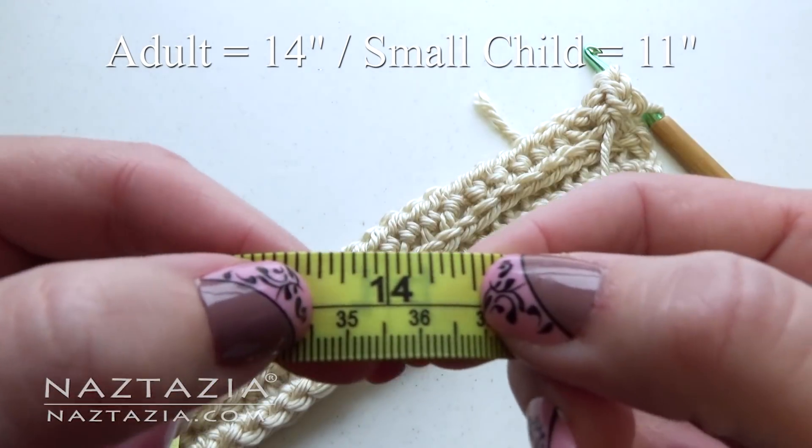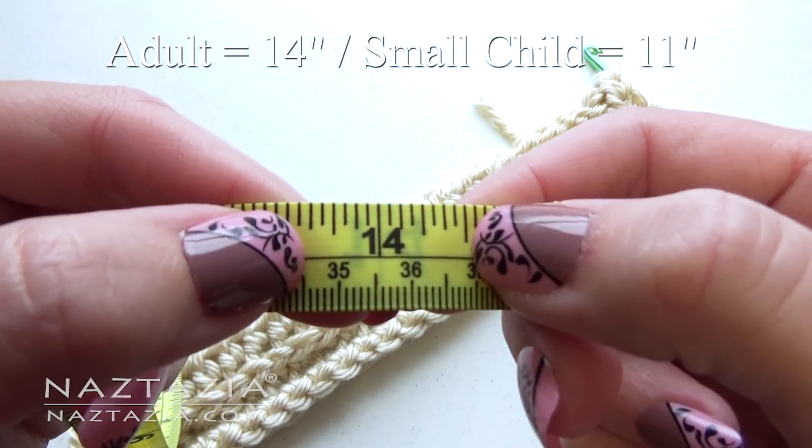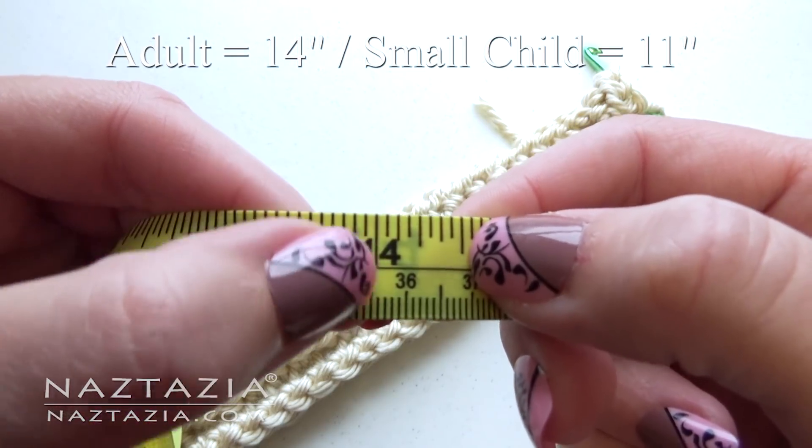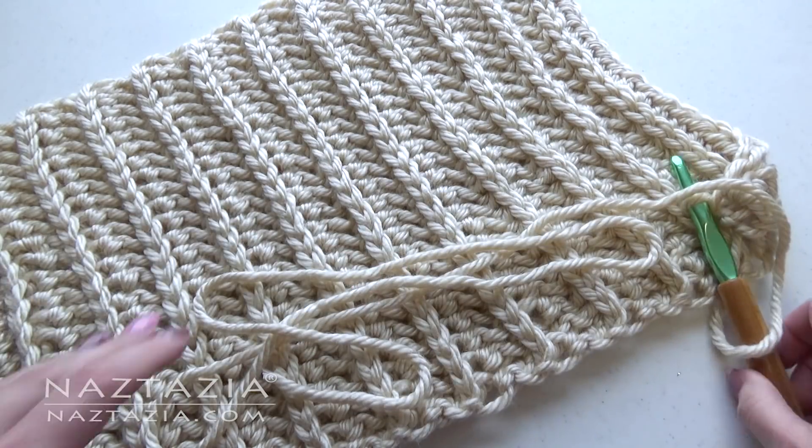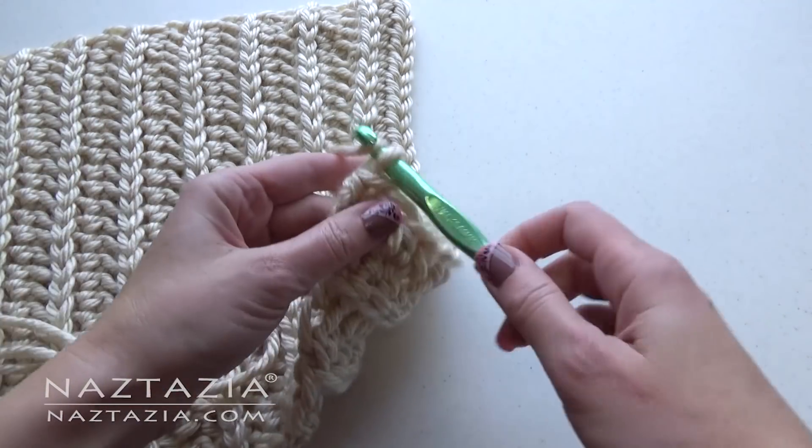For the adult, the width is about 14 inches, and for a small child the width is about 11 inches. Continue for a total of 22 rows for an older child or an adult, and about 19 rows for a small child. If you need to, you can always add or subtract rows.